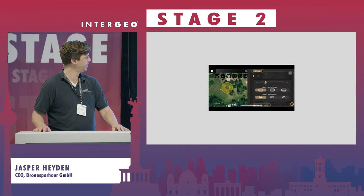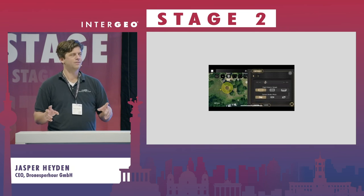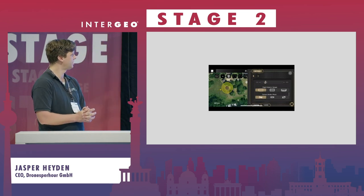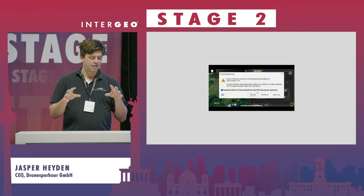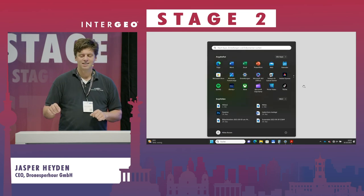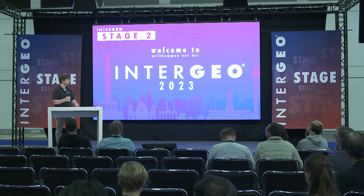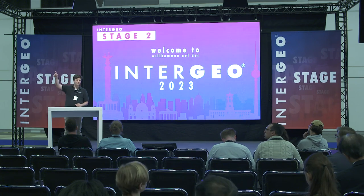We did a screen recording yesterday just to show you how easy it is to plan a mission. Our promise is that someone plans the mission and any person — really anybody who at least knows how to land a drone — can fly the mission, because it's one click. The person who flies the mission presses one button, the drone starts, takes off to the desired height, completes the mission, comes back to the point, and lands again.